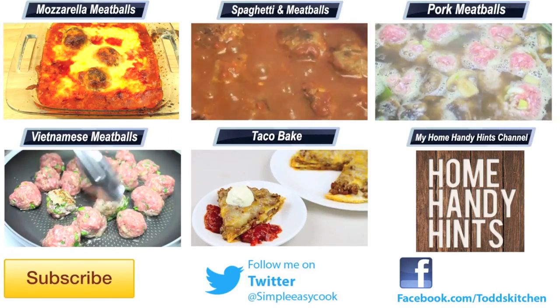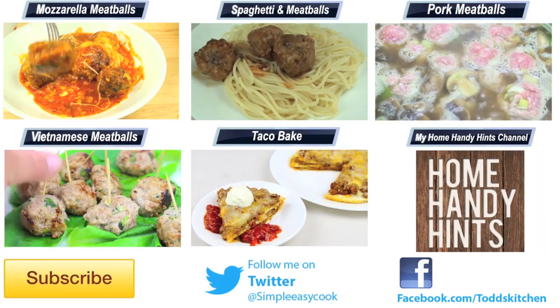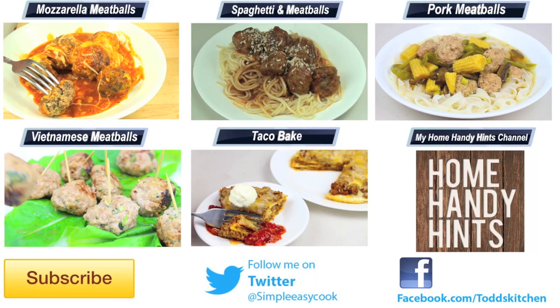Thank you for watching this episode of Todd's Kitchen. As always, I'll leave a list of ingredients down below as well as links to my Facebook, Twitter, Instagram, and Home Handy Hints channel. Please do me a massive favour by giving this video a thumbs up, leave a comment and subscribe, and I'll see you next time for another delicious recipe.